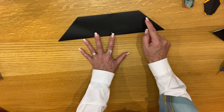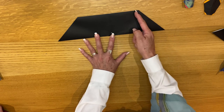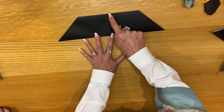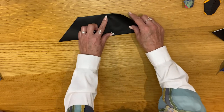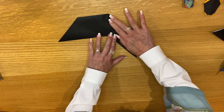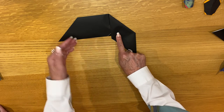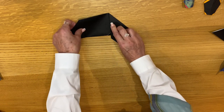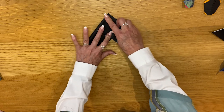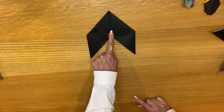Take this edge — this half — and bring it to line up with the center line, using the middle as a pivot. It's going to be like this, kind of like how you would fold a paper airplane. Do the same for the other side: take the flap on the right and bring it up. It should meet right in the center like that — it should kind of look like an arrow now pointing at you.